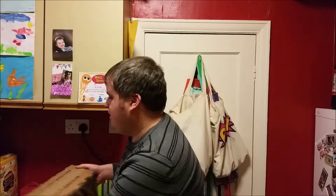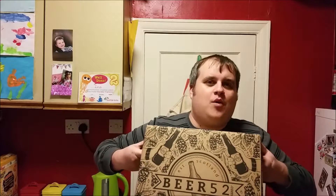Welcome to the very first unboxing video on this channel. I subscribe to a monthly beer subscription from Beer 52. They're great — they send me all kinds of great beers, and today I got this bad boy.